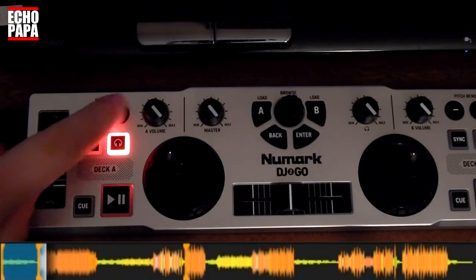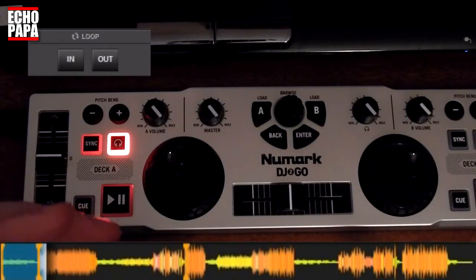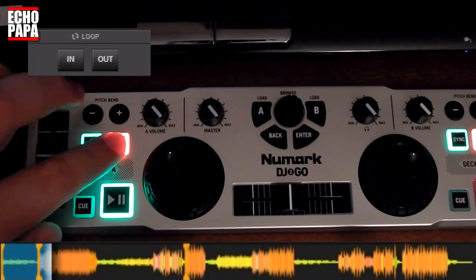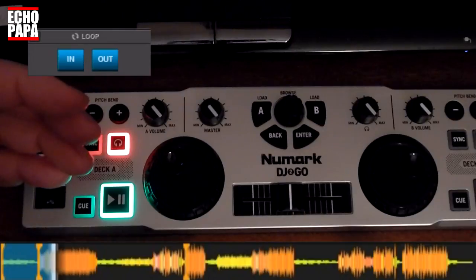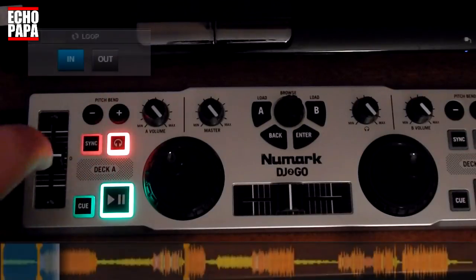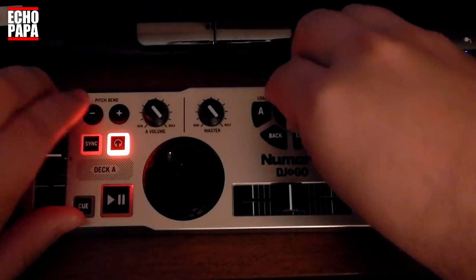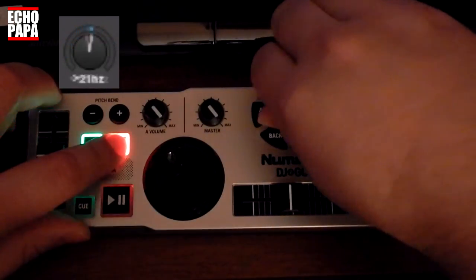The next thing I did is the pitch bend buttons. I like to work with loops whenever I can and unfortunately this controller doesn't have one, so I made the pitch bend buttons into a loop in and a loop out. And now we have a nice little loop and we can loop out when we're done. I've also taken the browse button, which normally just browses through your files, and turned it into a filter button that now controls the filter on my track.